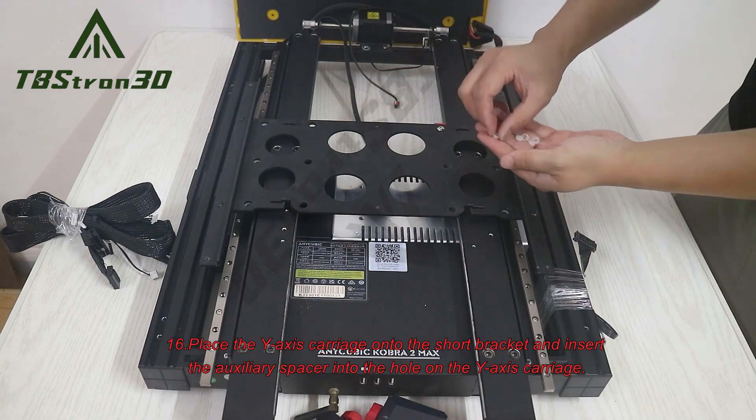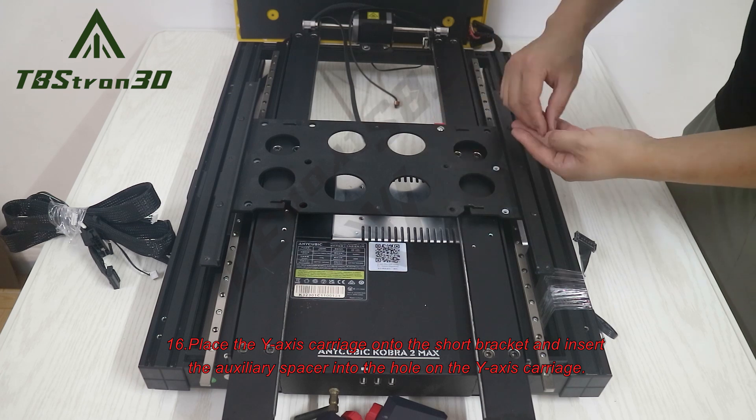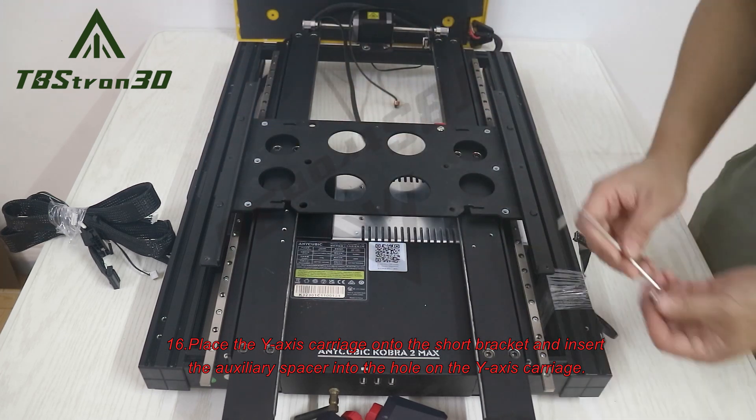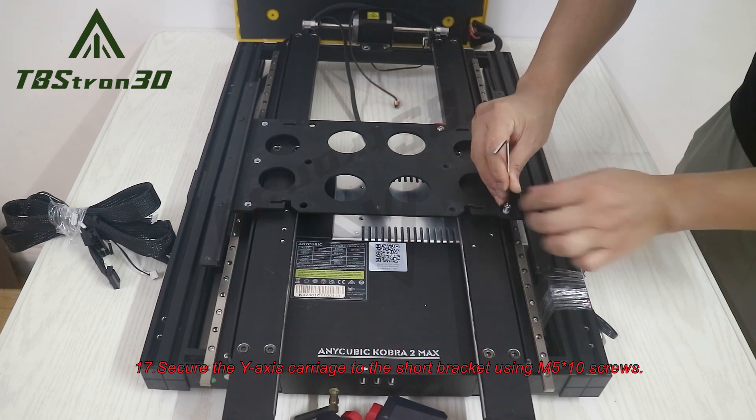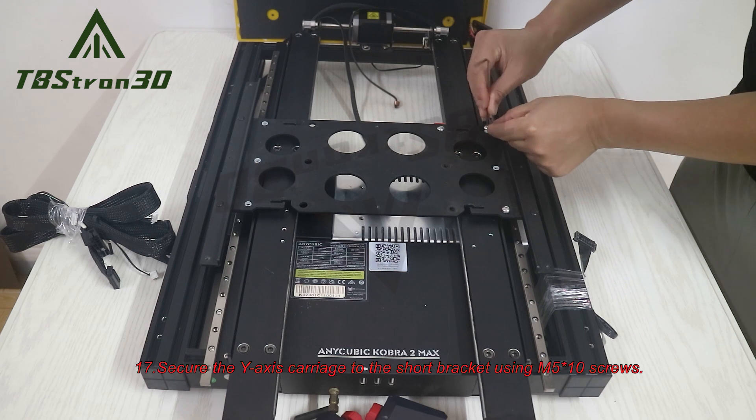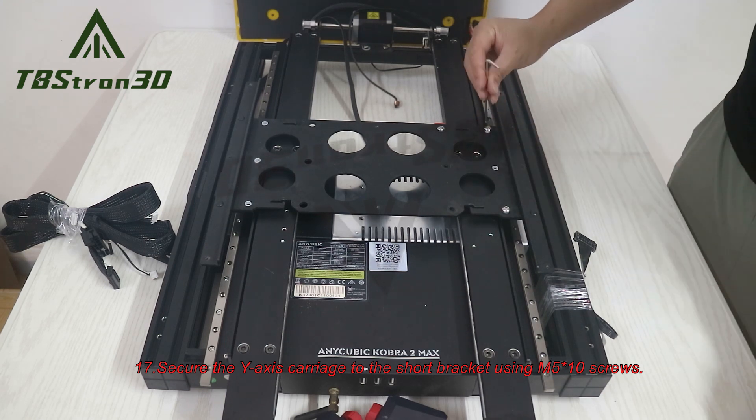16. Place the Y-axis carriage onto the short bracket and insert the auxiliary spacer into the hole on the Y-axis carriage. 17. Secure the Y-axis carriage to the short bracket using M5-1.0 screws.